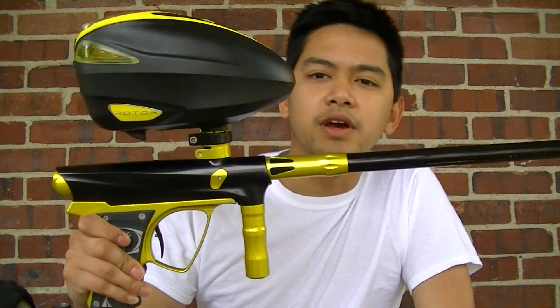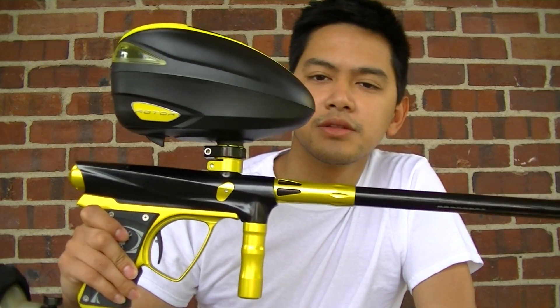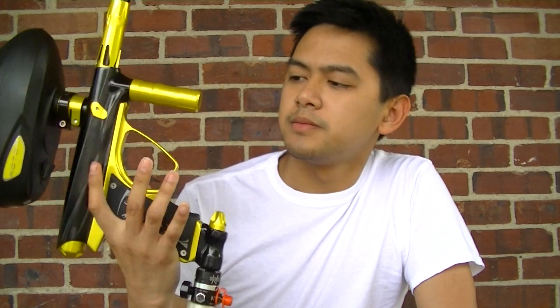Hi YouTube! This is Polo Just For Paintball. I'm here to give you guys a review of my Vanguard Geeman 2013. I'll tell you guys what I like about the gun and what I don't like about the gun, and whether you should buy it or not.